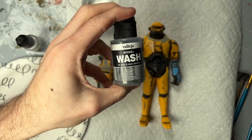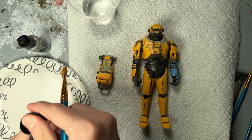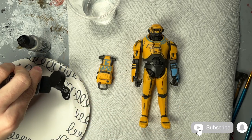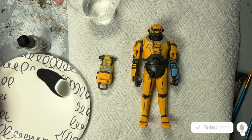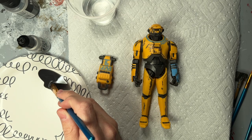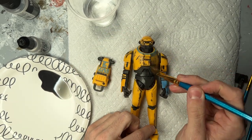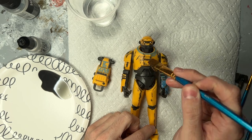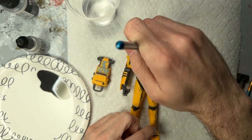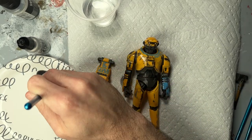Then we're going to take our Vallejo model wash, give it a really good shake to get all of those pigments mixed up. We're just going to pour a little bit on a plate, and then I'm going to use the biggest paint brush in the pack — just because we want to cover a lot of ground as fast as possible — and start slapping this on. I did give it a few minutes to dry because the Mr. Hobby just takes a little bit to dry. You want to make sure it's not sticky or wet looking; wait till it looks completely dry. That also takes down a lot of the shine.